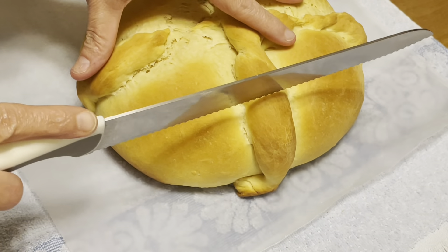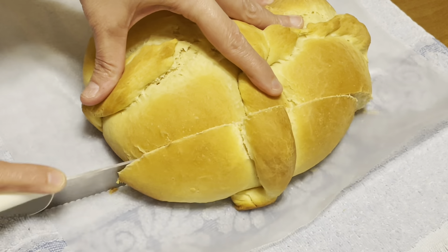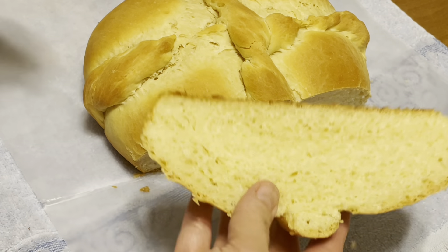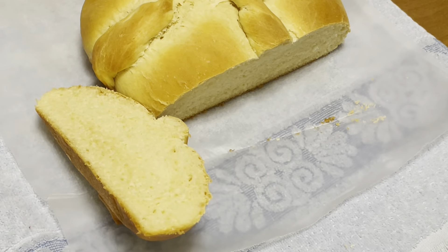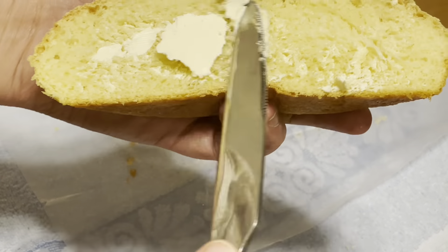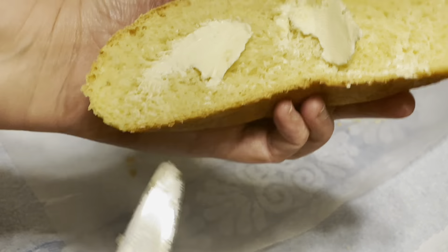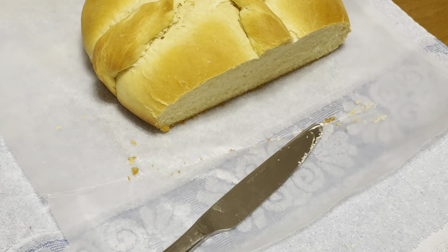Hello everybody, hope you guys are doing well. Today we're going to be in the kitchen. It's Saturday, a very chilled relaxed day, and I'm feeling very much in the spring mode. I've decorated my coffee bar for Easter and now I'm thinking baking — and of course that comes hand in hand with me, because there's not a single holiday I don't use as an excuse to bake.